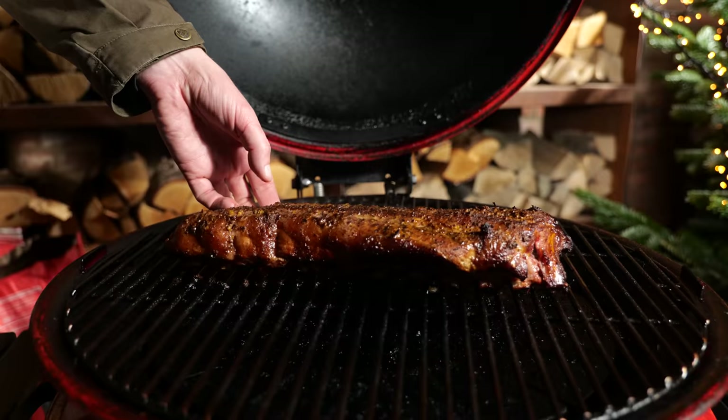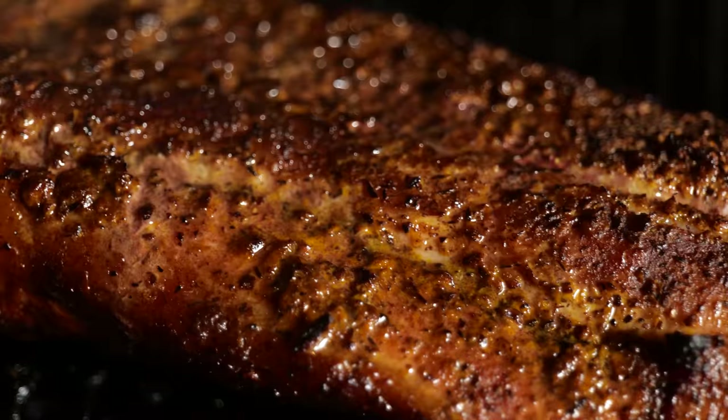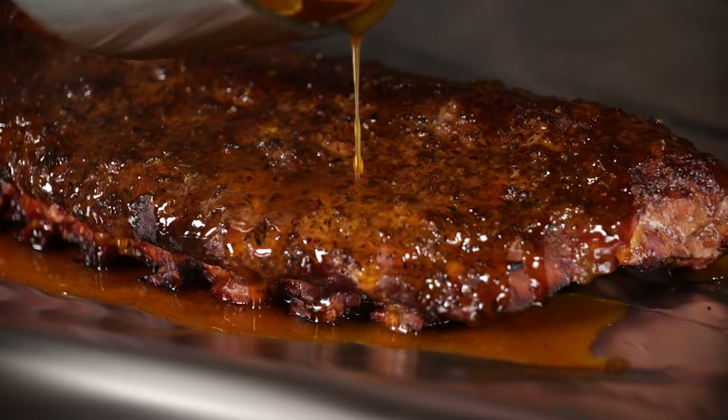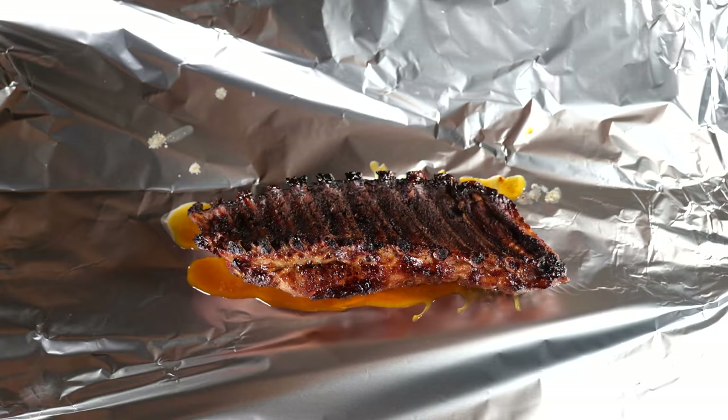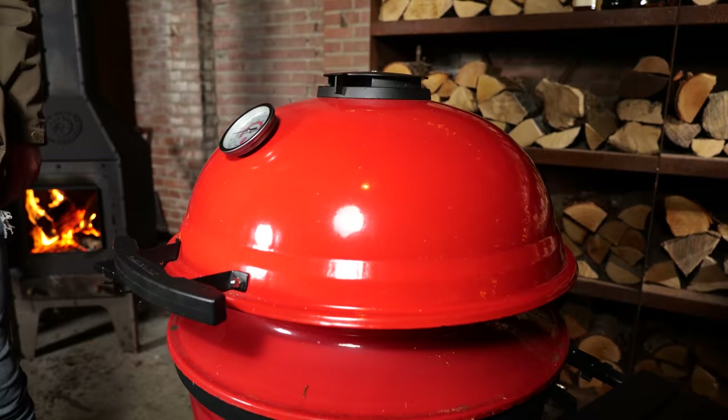Our sauce is done and it's time to take a look at our ribs. I sprayed them four times and I've got the color I'm looking for — that smoke color and the built-up flavor from the spray. Now it's time to add that third layer of flavor. We combined the sauce and the ribs in aluminum foil and wrapped it up. This ensures that our ribs stay nice and juicy while they become tender, cooking on the Kamado Joe. I cooked them for another hour and now it's time to open up this package.